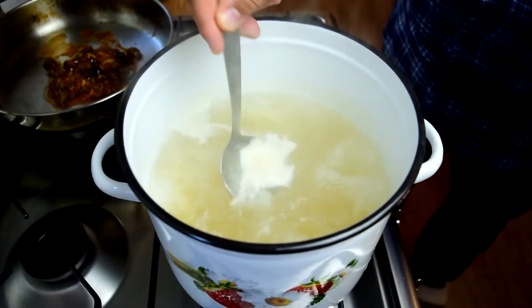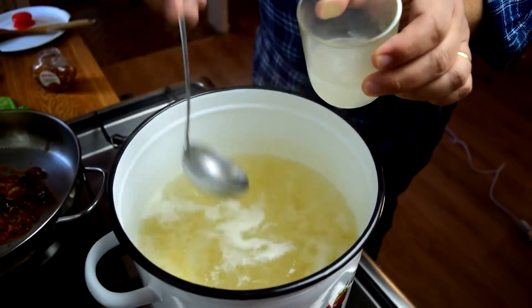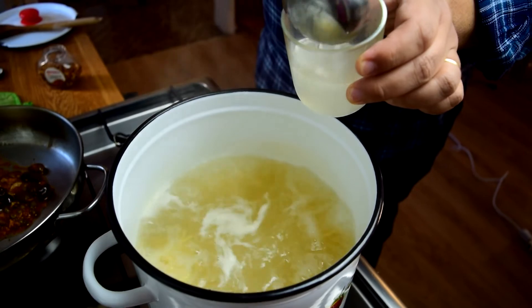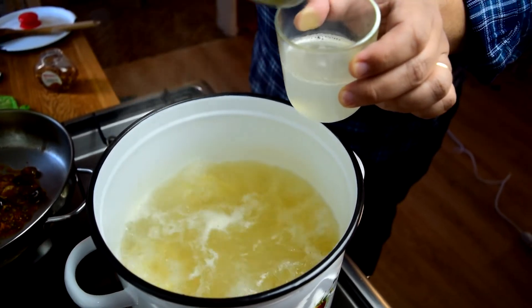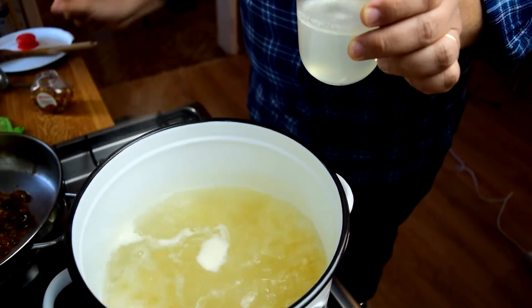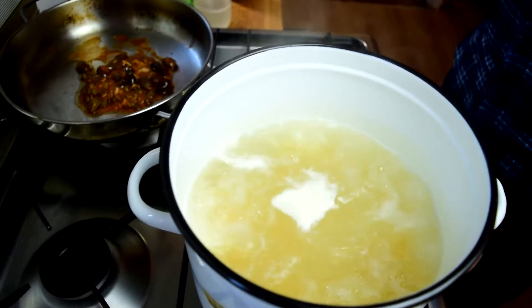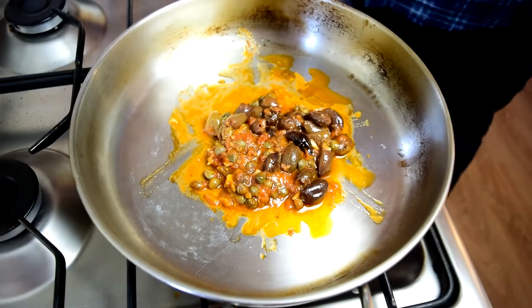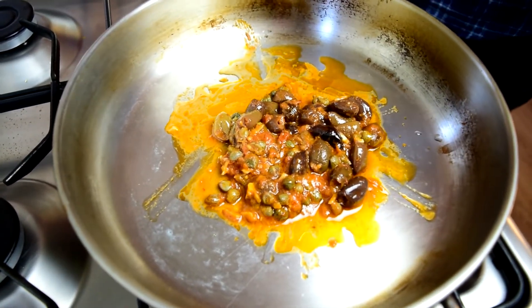Now for the other Italian secret weapon: we're going to reserve some of this cooking liquid because it's going to make the sauce — it really is essential. Then we're going to strain the pasta. This is about a minute from being al dente, so we'll put the pasta in the pan with the sauce and finish cooking it that way. I switched pans because the other one was too small for tossing everything together.